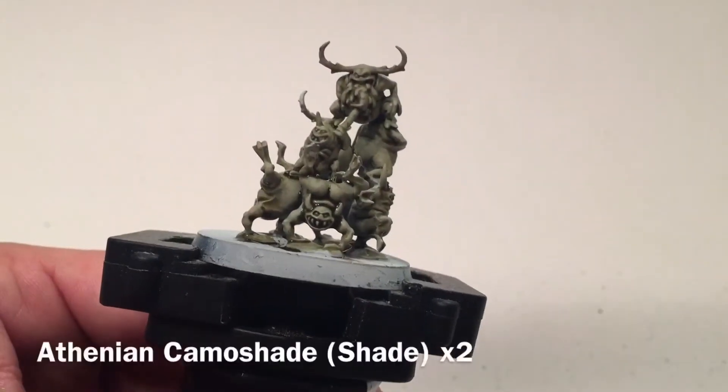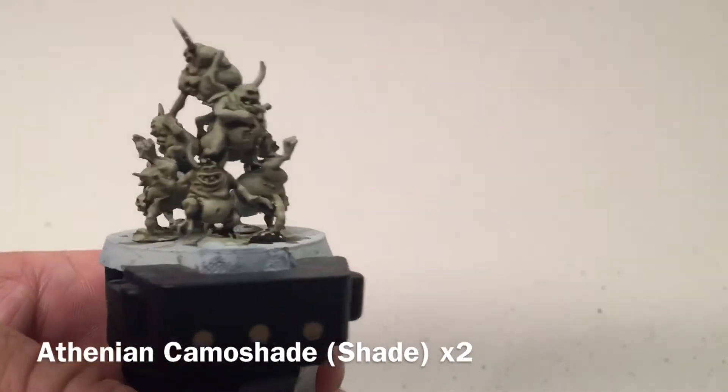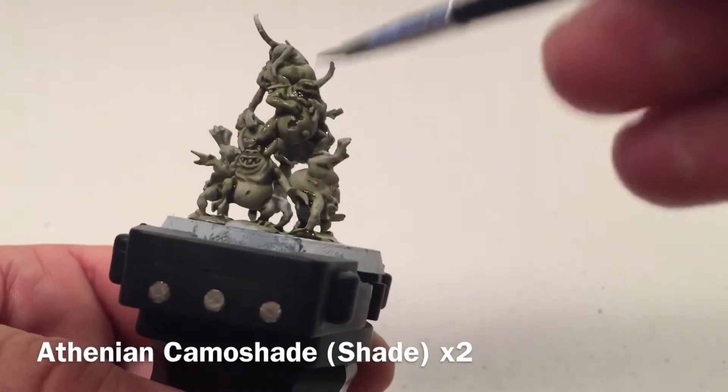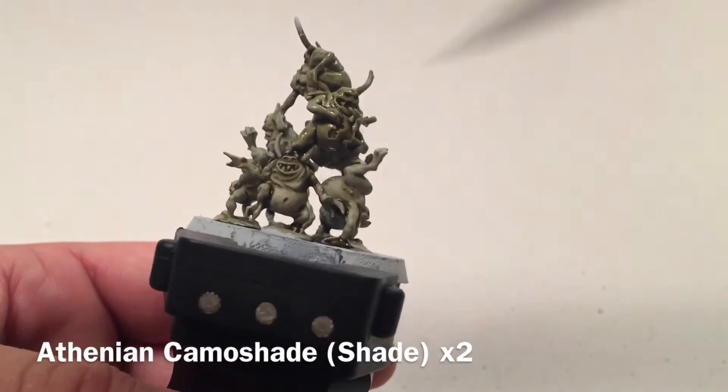This is our first coat of Athonian Camoshade on our nurglings. As you can see, it definitely tinted them green. We're going to put a second coat on now to bring that green out even more, and we'll be back in a few minutes.